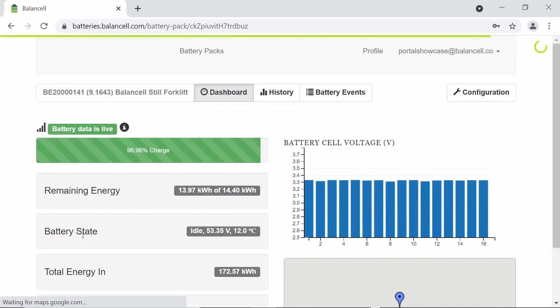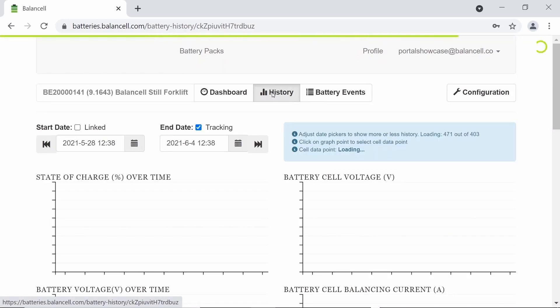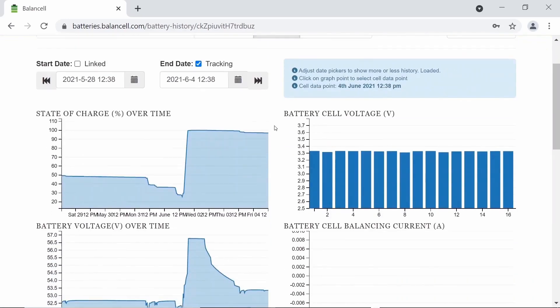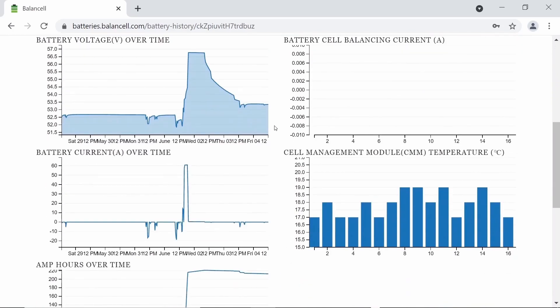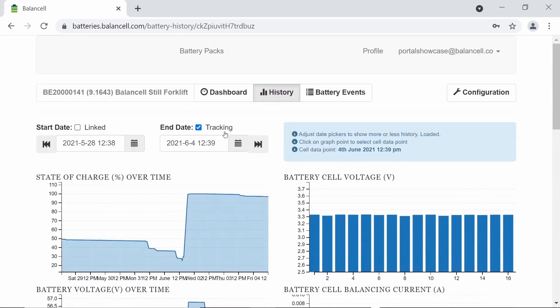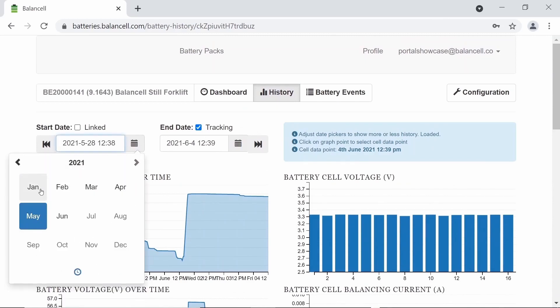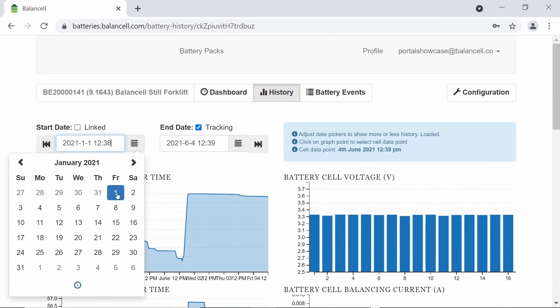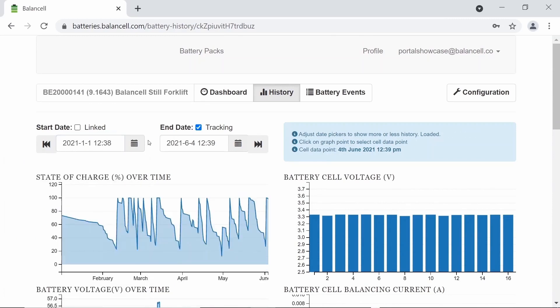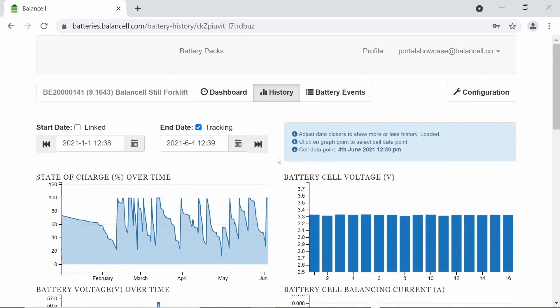Let's view this forklift. The dashboard gives you a summary over that battery. On the history page it'll show you important information such as state of charge, battery voltage, and battery current over the last week. We can expand that week as far back as the entire battery's life. Let's go to January 1st of this year — you'll see that the information is then propagated and we can see many more data points.